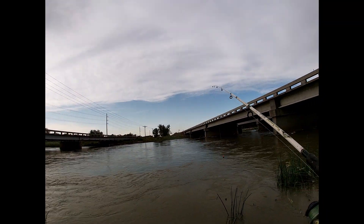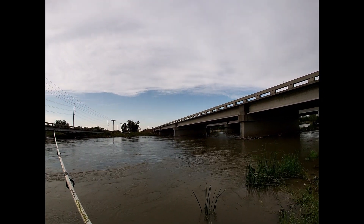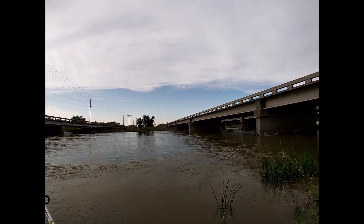North Platte, Nebraska — never fished this before. First cast. A little worm and sinker action. Not going super far. Pretty strong current.